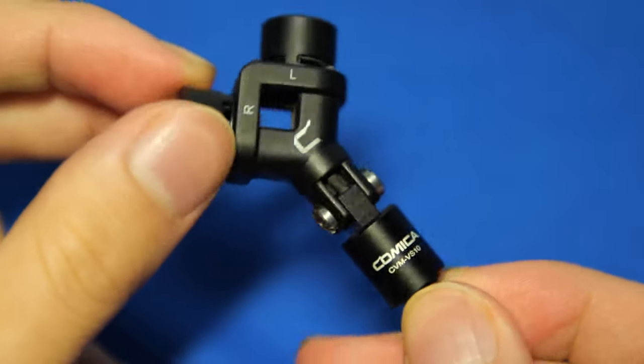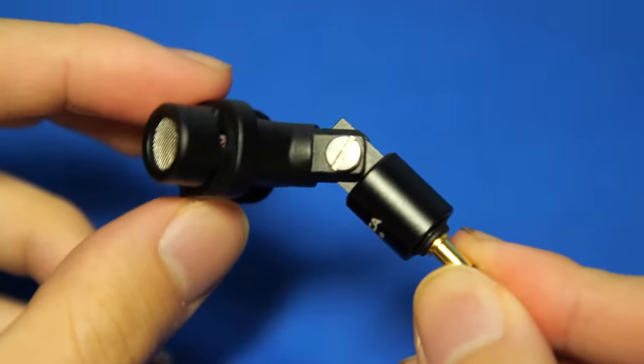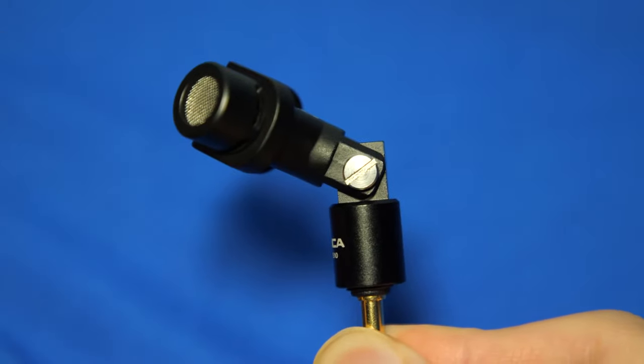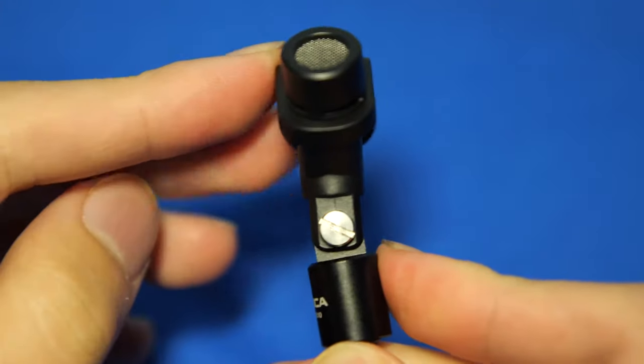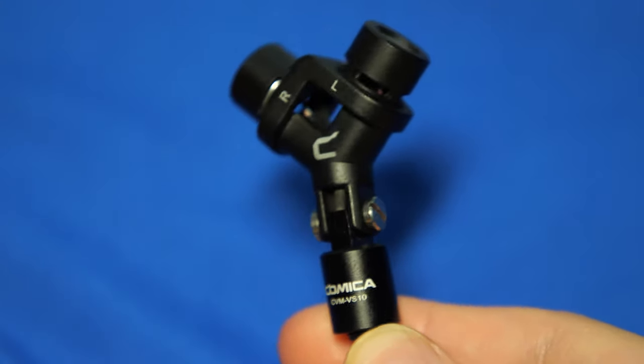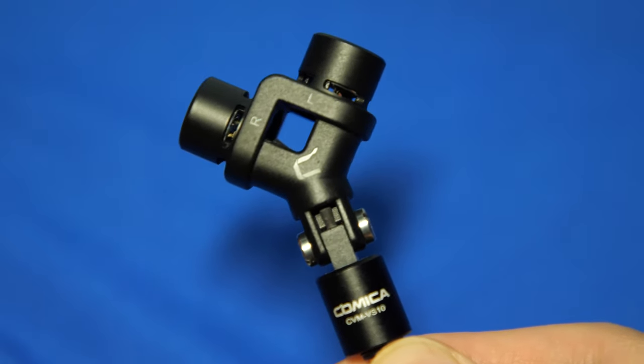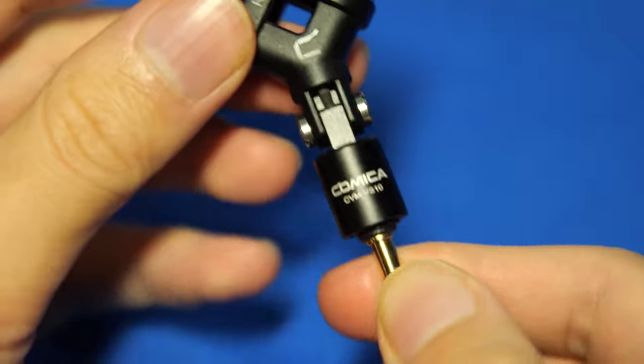This joint is held on by two flathead screws that allow the mic to be angled up to 90 degrees in one direction. And since it only moves one way, it is very easy to straighten it back up, which is a good decision by the company. You can tighten and loosen the mobility of the joint with a flathead screwdriver to your liking, but of course a tighter fit is more optimal.